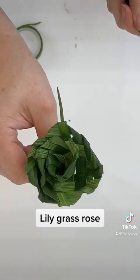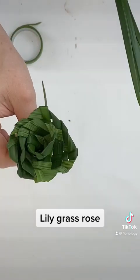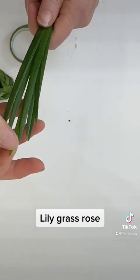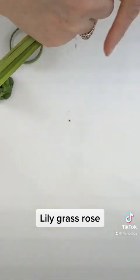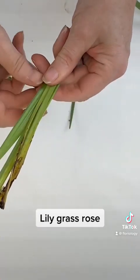So this is what it's going to turn out like. We're going to weave this together and turn it into a rose. We're going to line up the tips of our lily grass so they end at about the same place, and then band together our stems.